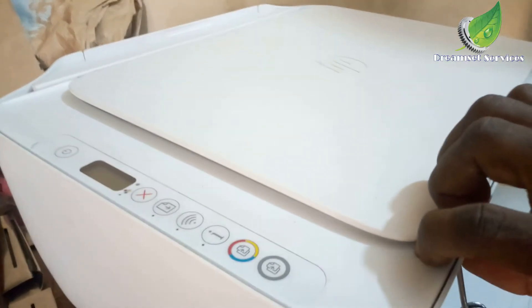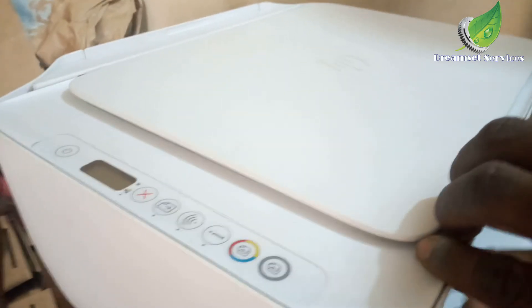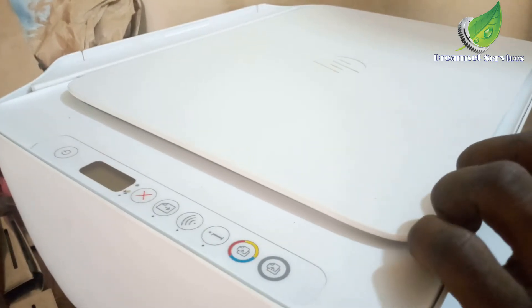If that doesn't resolve the issue, then you have to replace the scanner itself, which is the part that moves when you want to scan or make a copy.